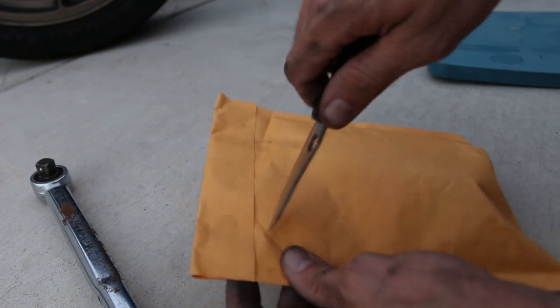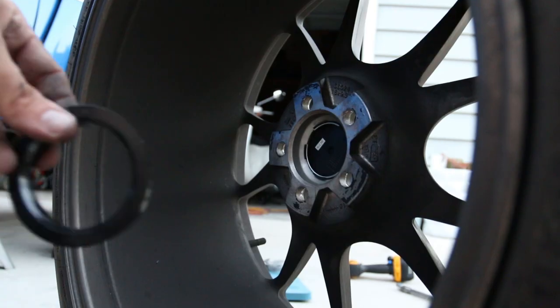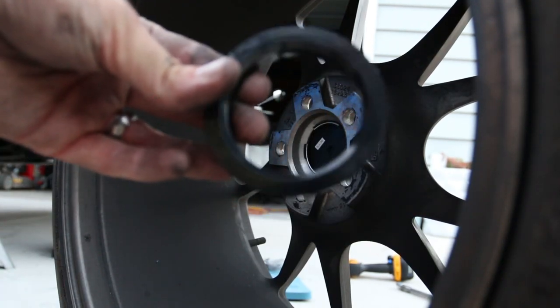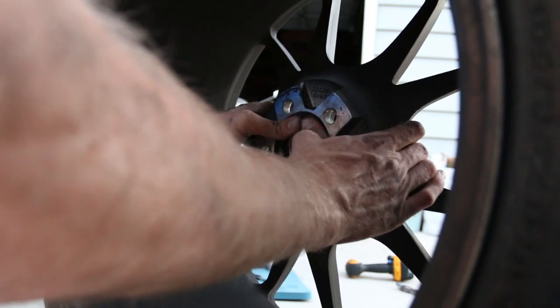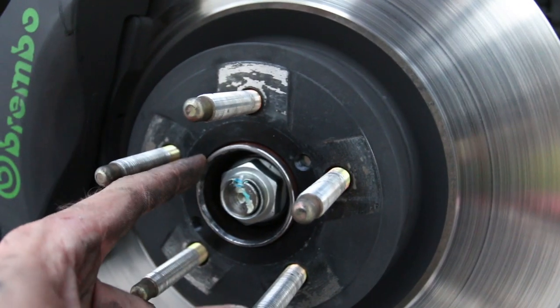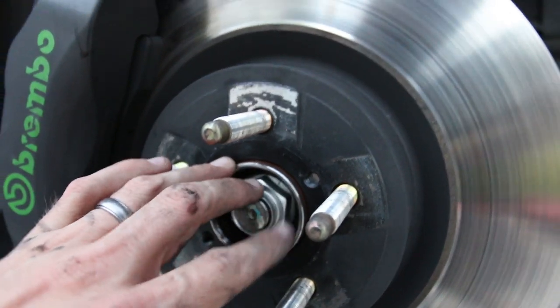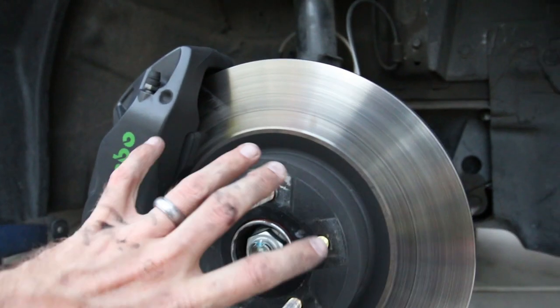Here is the package — Benchmade Mini Griptilian. Cut this open real quick and there they are. All we have to do is take this ring and just slide it right inside the hub there. It's gonna make it better because what it does is line up with the middle piece of the hub right here — that way you know your wheel is aligned properly.